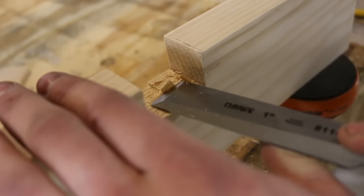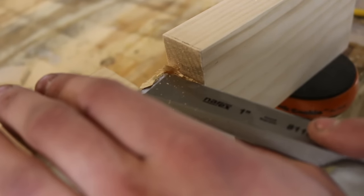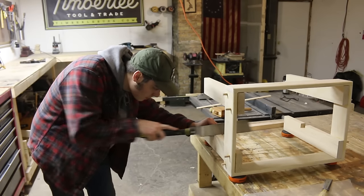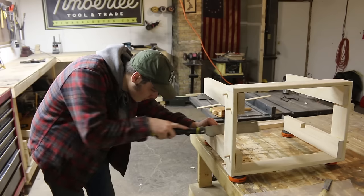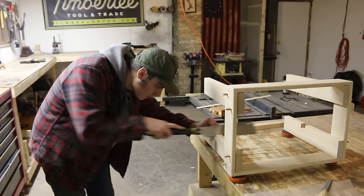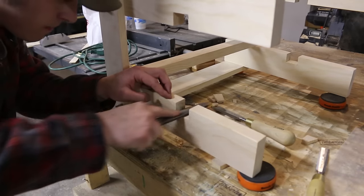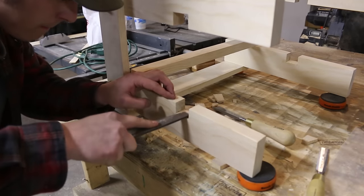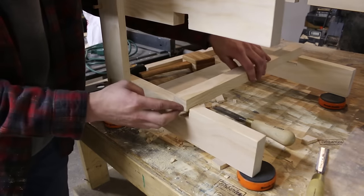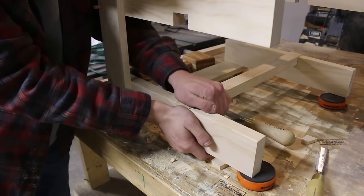Now I'm just going to clean up the bottom with the chisel. Starting to cut the other side — a good pull saw makes quick work of this. I'm carefully filing down to my line; I stopped a little bit short so I wouldn't go too far. Now for a test fit. It's nice and snug, which is good, but it fits in really well.